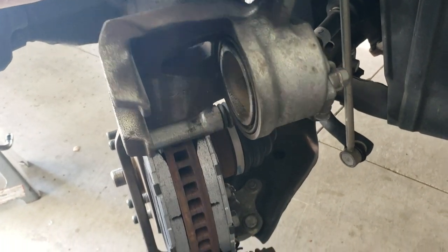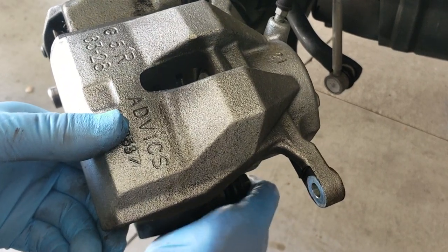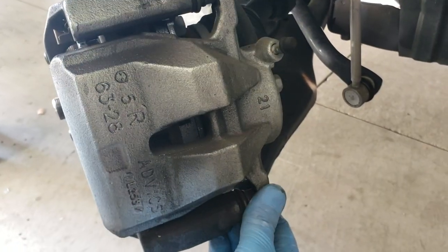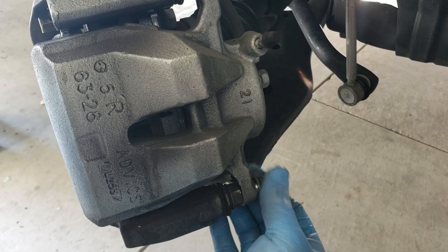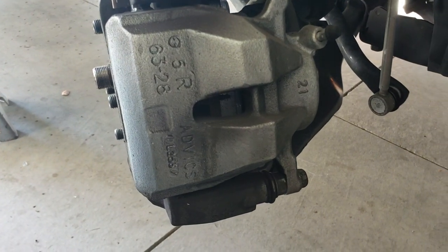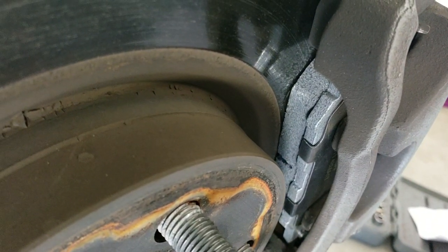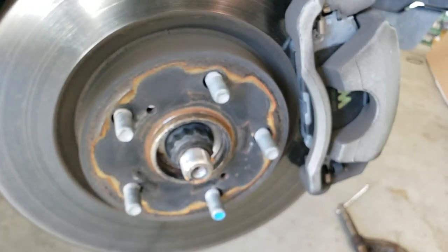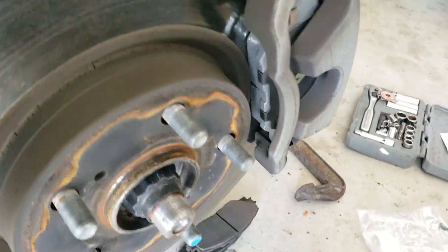Go ahead and push the caliper back down. Put the lug bolt back in and tighten it up. You can see from this angle the brand new pads and just how much thicker they are compared to the ones we just replaced. Go ahead and repeat the process on the other side, put your tires back on, and you're good to go — and you saved hopefully a few hundred bucks.